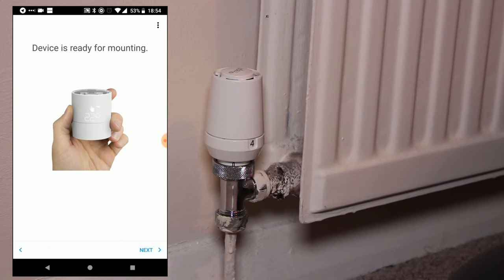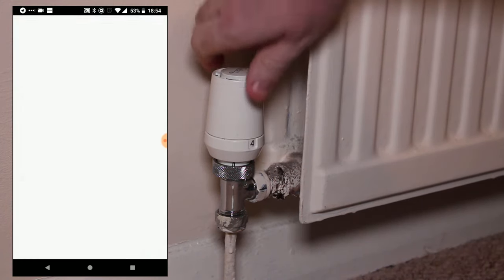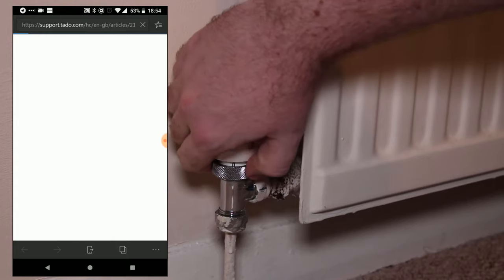By tapping Next, you'll move on to the following screen indicating that the device is now ready for mounting, meaning that we can get started with the actual physical installation of the thermostat. First, we of course have to remove the old thermostat head from the thermostatic radiator valve.